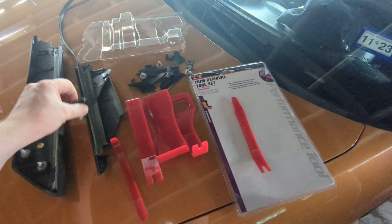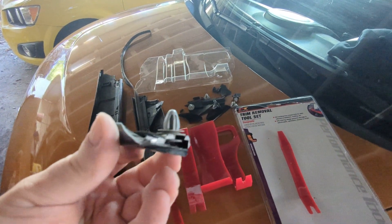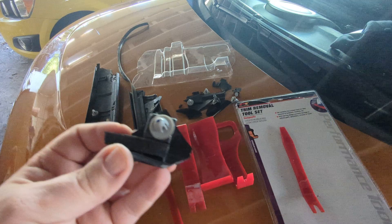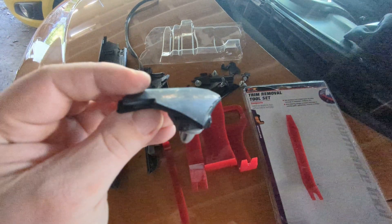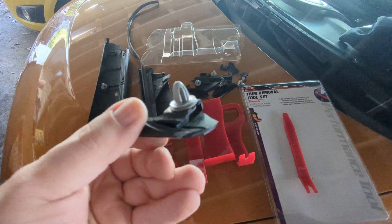Outside of that, when you're removing your old piece you're going to have all these clips that are on the pillar itself that are going to be a pain in the butt to pop off and they're going to end up breaking. This one with the plastic on the outside, as you can see, is kind of just worn down.